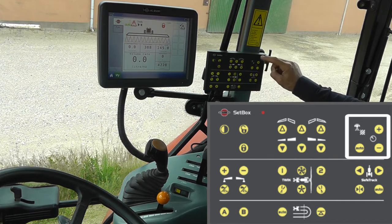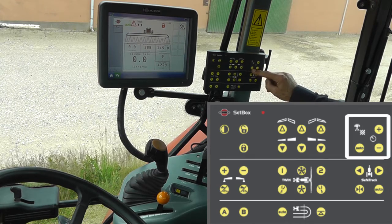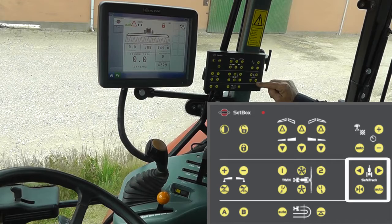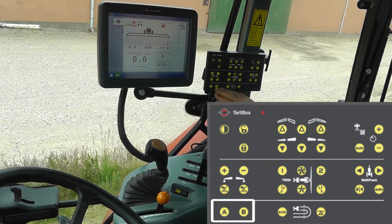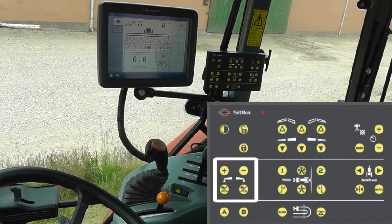Here we have the liquid system for the pressure up and down manually and the auto function. Here, if you have a tracking system, the controls for that. These two functions are for optional extras, and this is for a foam marker if you're using one of those.